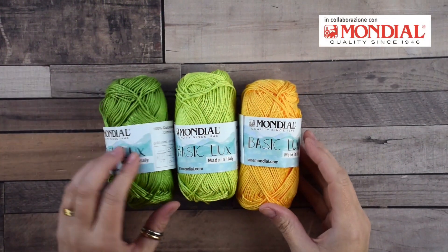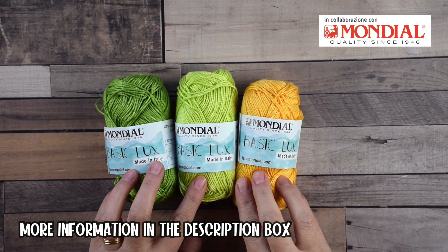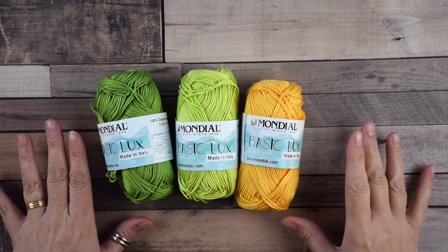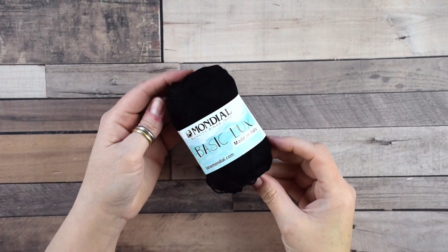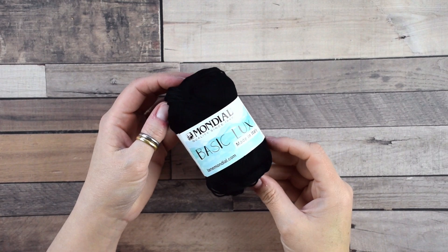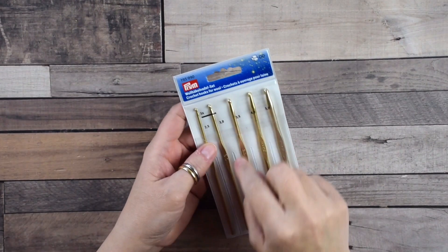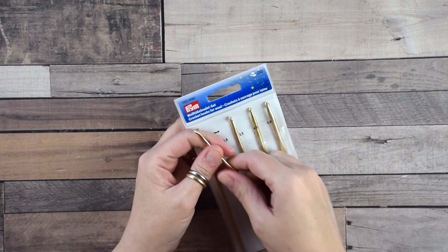For this project I use basic looks from Mondial in these beautiful colors — you can find more information in the description box. I will use one skein of black yarn for the antenna details, a hook number three, and this kit from Prim.